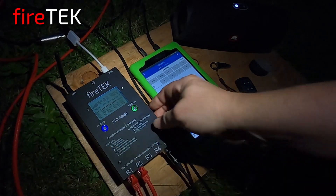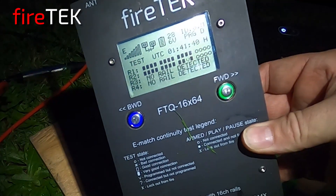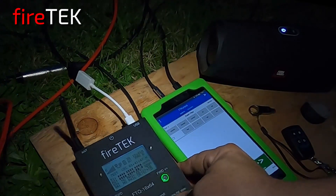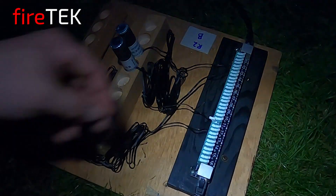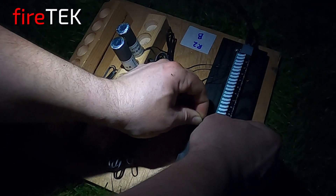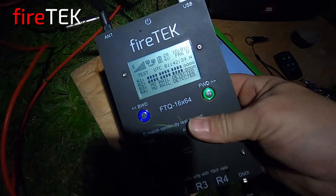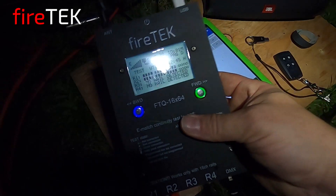We'll plug in rail two and we see there we've got one error. I did this deliberately just to show what it looks like, so we're going to fix that. Here at this fountain station you can see I've got this wire disconnected — I'm going to reconnect that. Now we see we've got solid boxes on all 24 cues, which is what we wanted for the script.